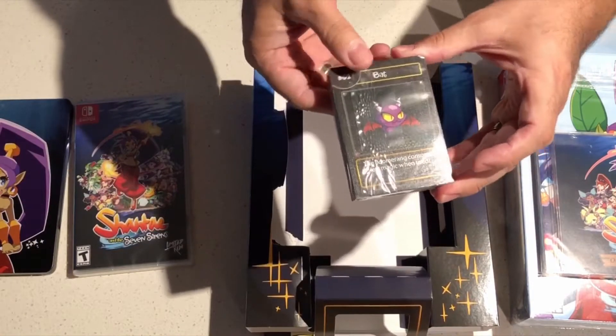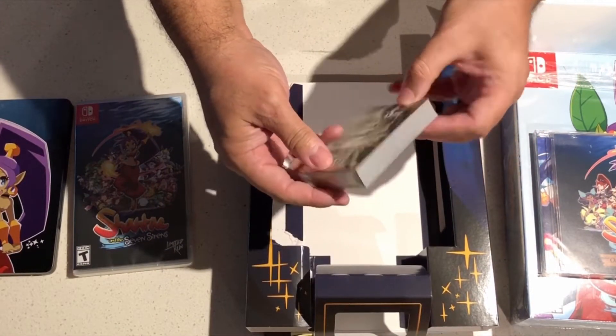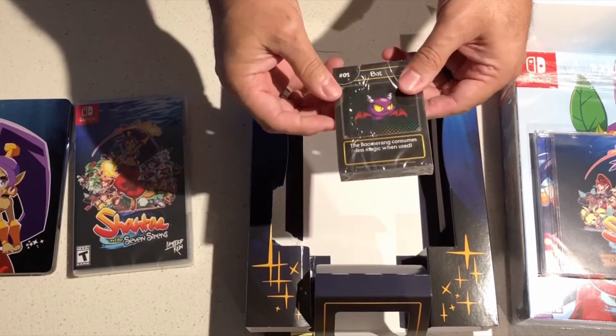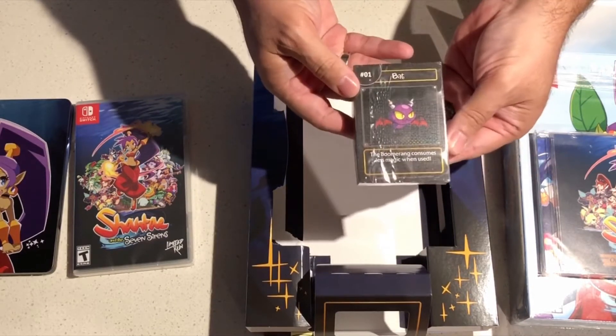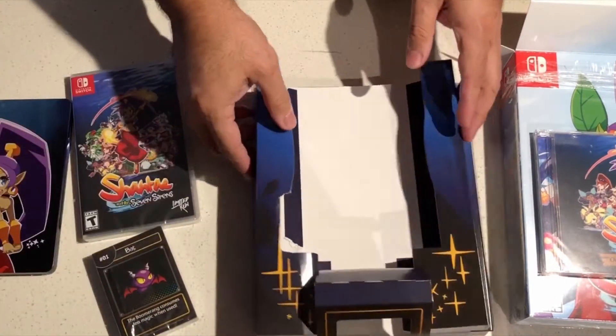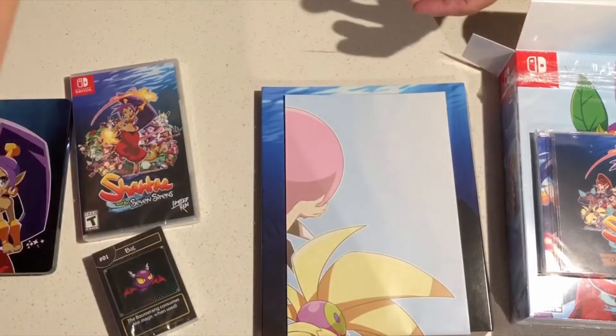We also got these cards that came with the pack. I believe they're playing cards or collectible cards for the game. I'll have to open that later. Maybe I'll give you guys an update on Instagram or Twitter so you guys can see what those are. I'll spread them out for you guys. Pretty neat. Nice little collectible cards. It looks like a little damage there in the box, but that doesn't matter too much.